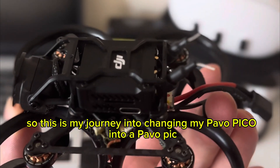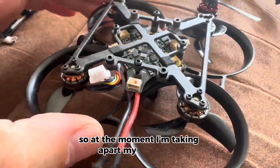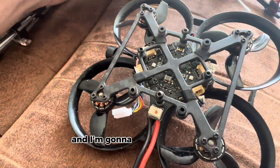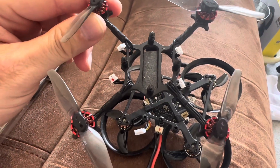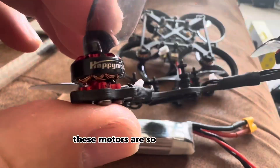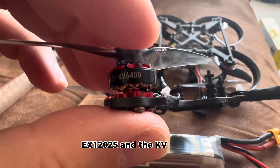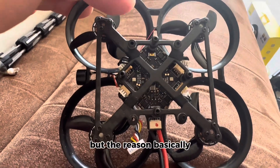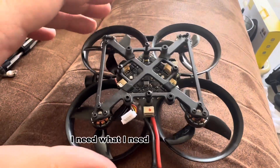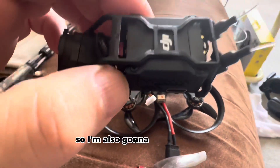This is my journey into changing my Pavo Picot into a Pavo Pic. I'm taking apart my Pavo Picot because I'm not happy with the performance. I'm taking the board out and putting it into my toothpick style frame, keeping the motors. These motors are the Happy Model EX 1202.5 and the KV is 6400. The reason I'm doing this is I'm not getting good flight times, it's got prop wash, and I need good flight time, stability, and good footage.